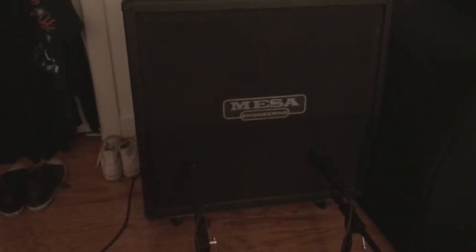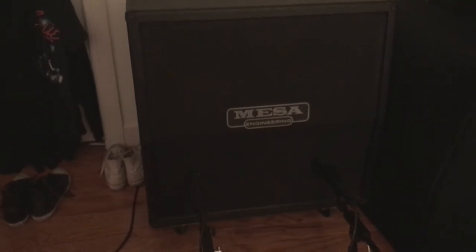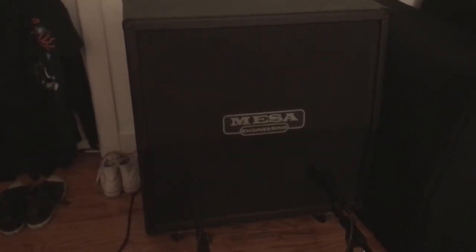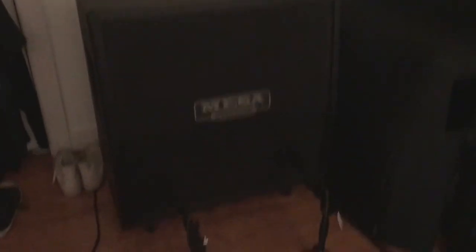I used a 90s Mesa Rectifier 412 cab, same mic combination — SM57 on the bottom and the 421 on top. It's definitely well broken in, and that's what I ran the Blackstar through for this particular recording.